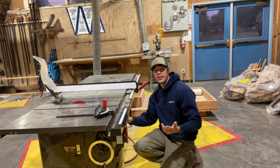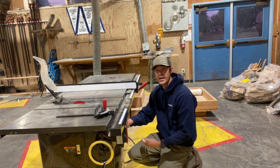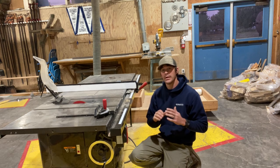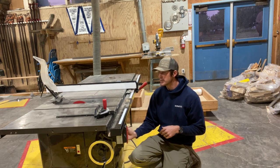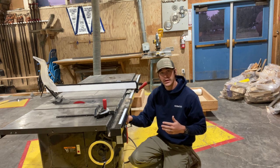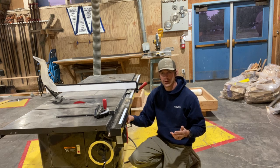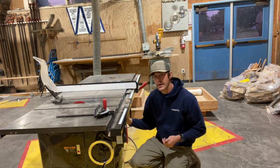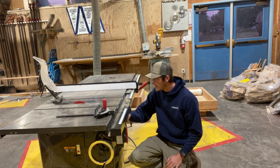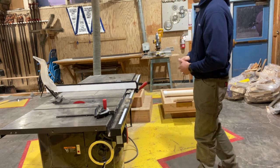The height of the blade can be changed by turning this wheel, either raising or lowering it. Whenever we are done for the day and finished with all work, the saw blade is always lowered all the way down into the table saw. This eliminates any risk of injury even when we are not working in the shop.